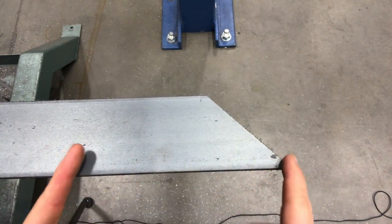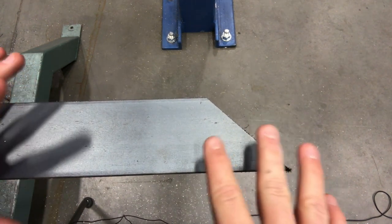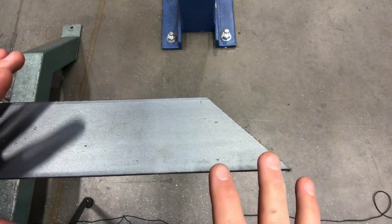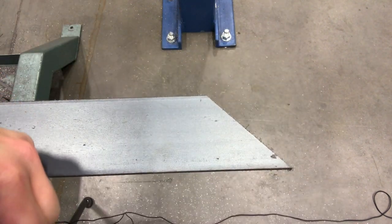I got my 45 cut, so now I'm just going to measure back the four inches to make my next cut. Remember, this blueprint could change, so do not follow my measurements 100%. Make sure you're checking that blueprint and getting that figured out correctly. Projects change over time.